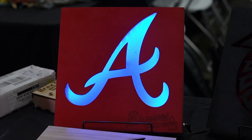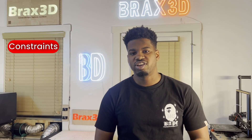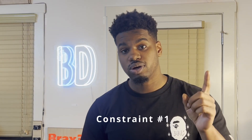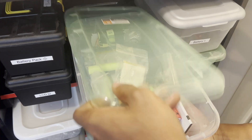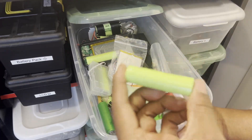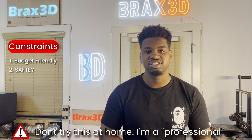I hand make all my pieces using a combination of 3D printing, laser cutting, and CNC routing, all made here at home. So before we get started, I want to go over some constraints for the project. Constraint number one: being my first real video, I wanted to stay fairly budget-friendly, so I only want to use components located around the shop. Constraint number two: lasers can be very dangerous.